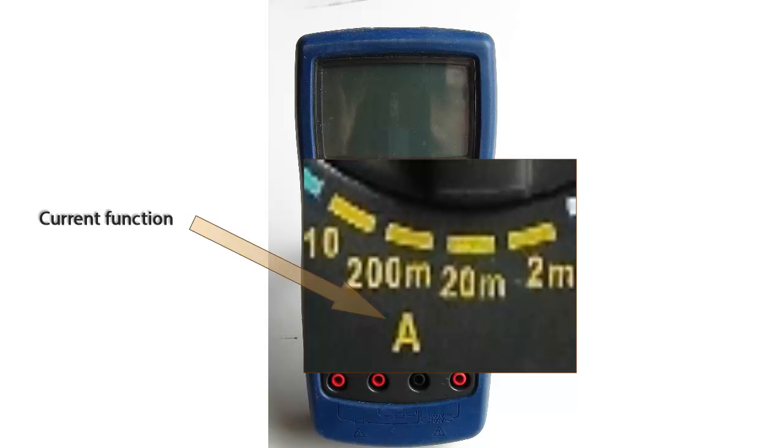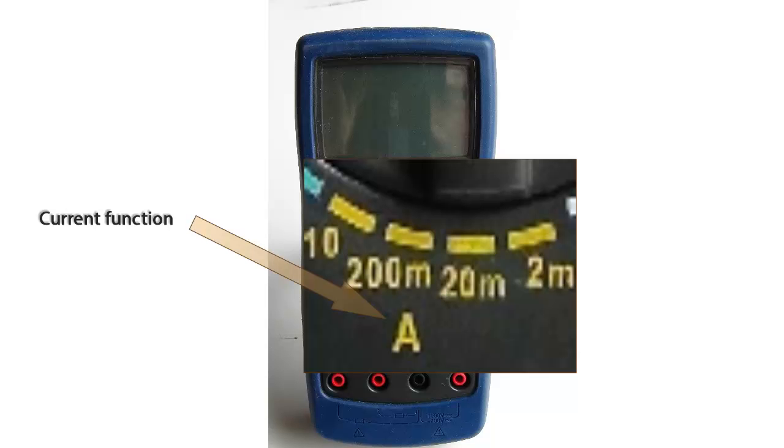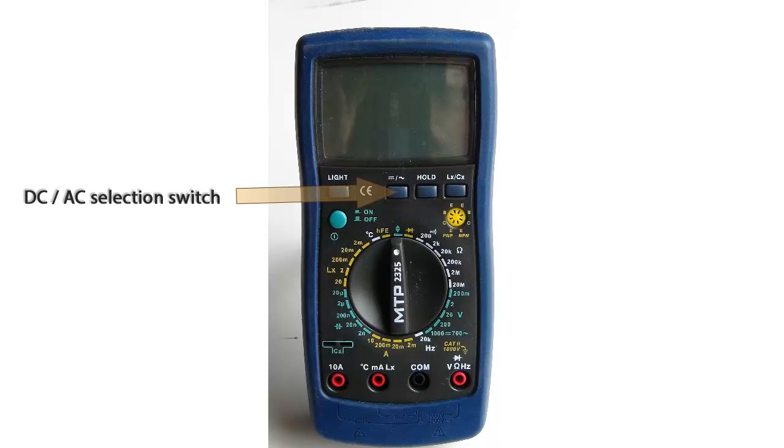For the current function, we have four common ranges for both DC and AC current measurements. They range from 2 milliamps to 10 amps. The DC-AC selection switch is common for both the voltage and current functions.